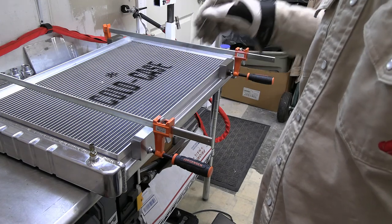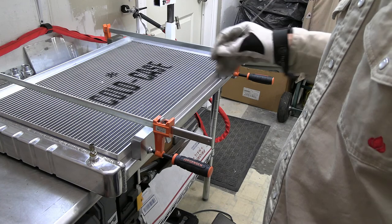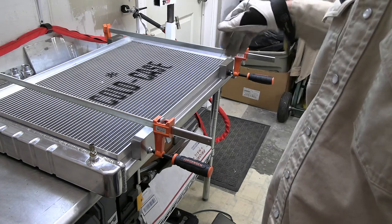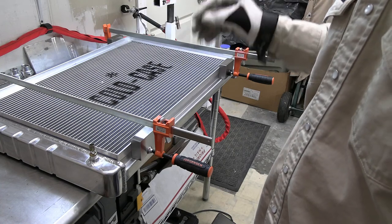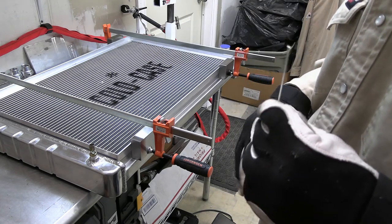I'm not going to get into detail on the full tacking and welding — if you're making one of these, obviously you know how to weld. I'm just giving you an idea of what it looks like and what I'm doing. I'm going to tack all these corners and then probably go with another pass on them.